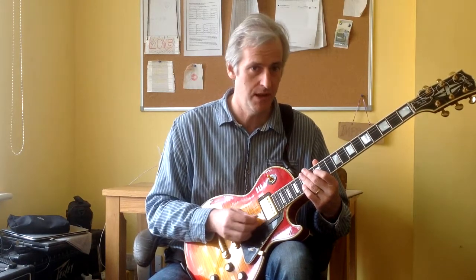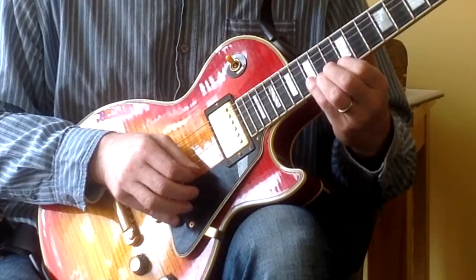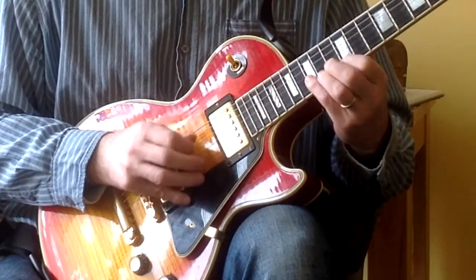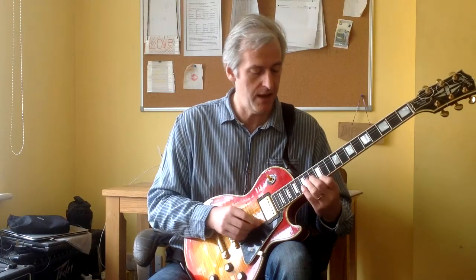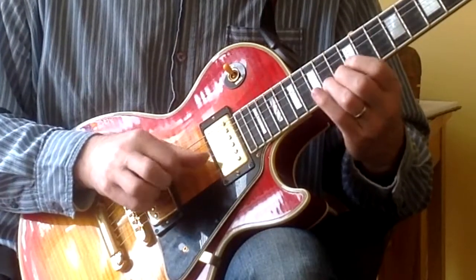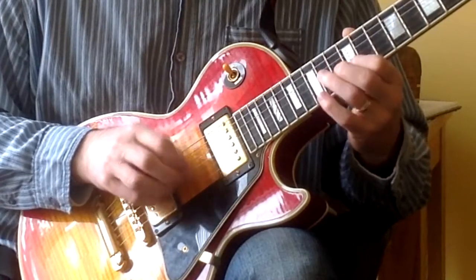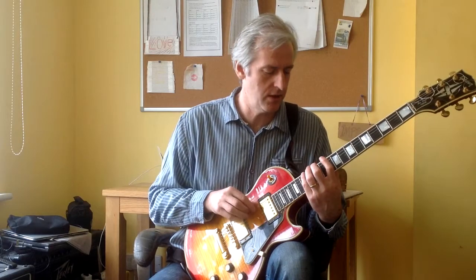Similarly, if you were using a pick, you'd start the phrase with a down stroke first, then an up stroke, down stroke. And you do that right the way across the pattern, so next time you'd start on the 12th fret, continuing until you reach the bass strings, and then you come back up again.